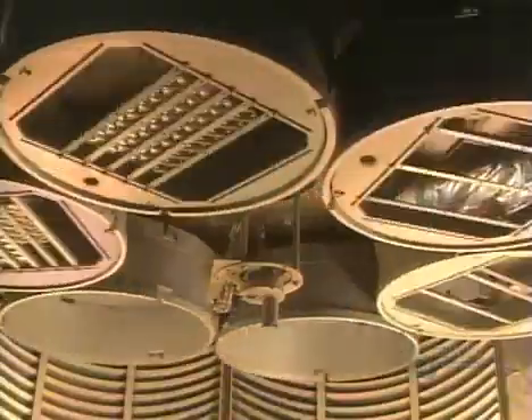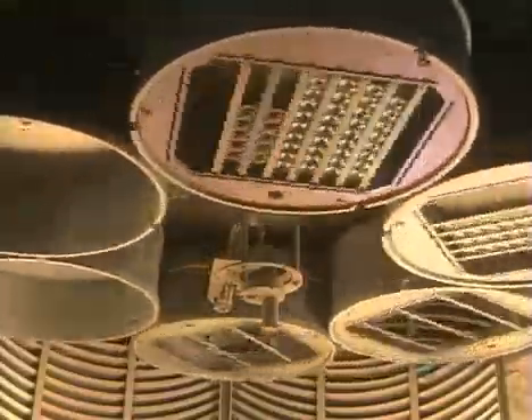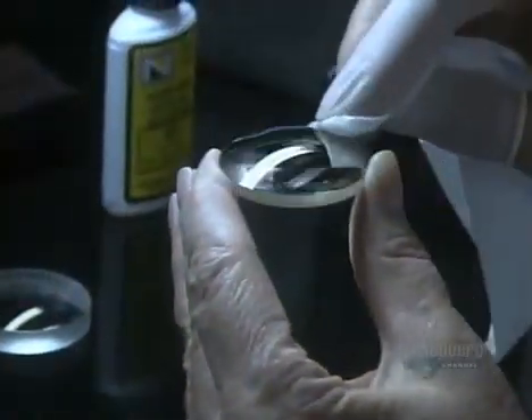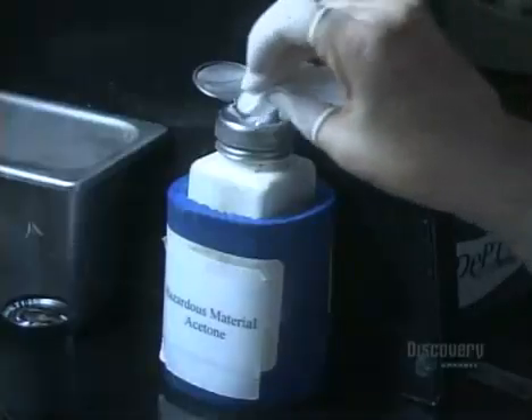The lenses have just spent three hours getting a protective finish. It's time to wipe away any residue and make sure they're perfect.